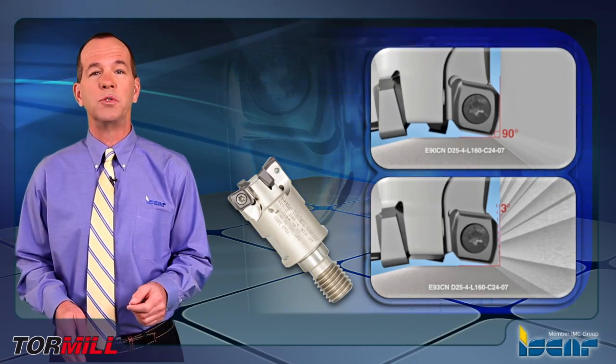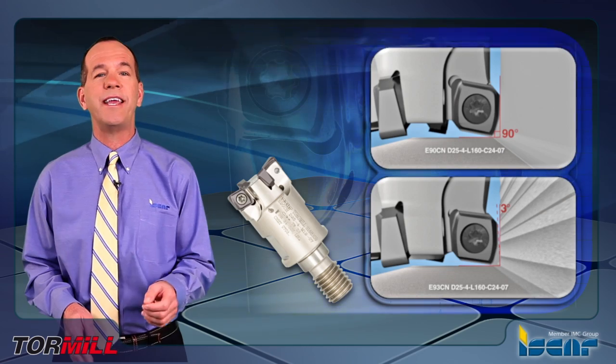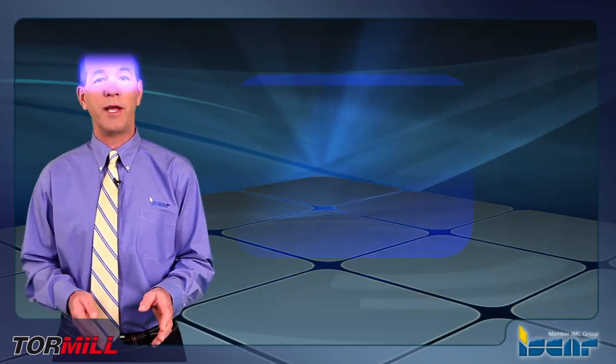The second set of tools for the exact same insert is the E90CN, representing a 90-degree approach angle.